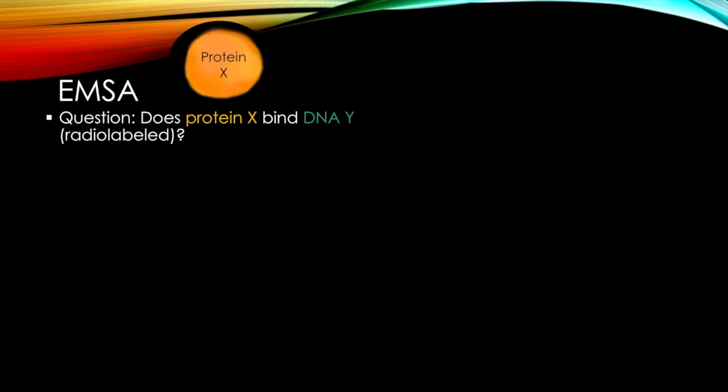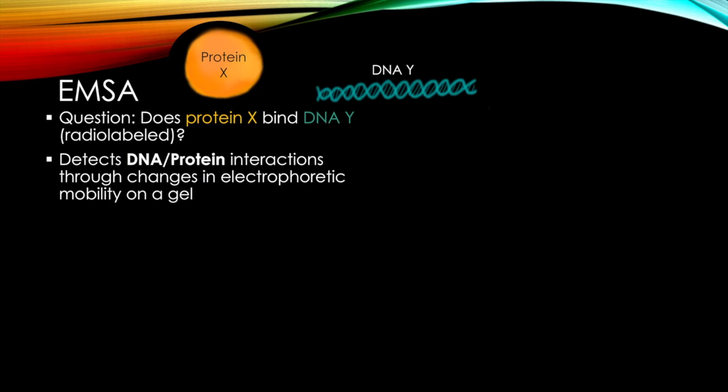So what is an EMSA? It asks one central question: does protein X bind to DNA Y, which is radiolabeled? EMSAs detect DNA-protein interactions through changes in electrophoretic mobility on a gel.